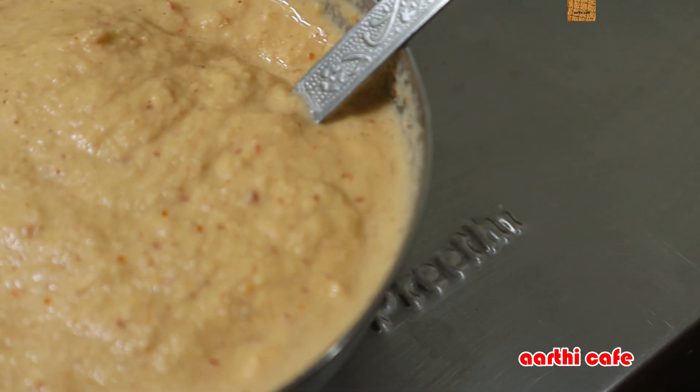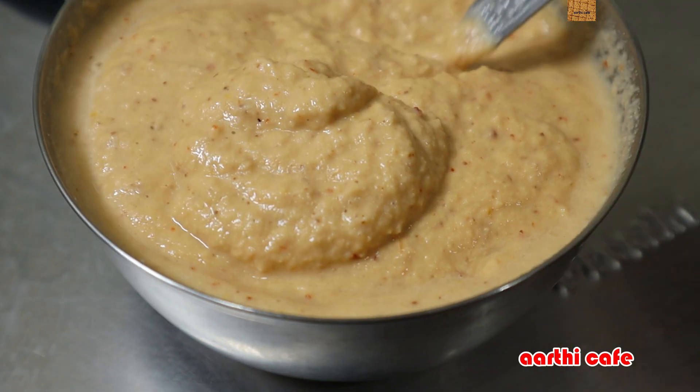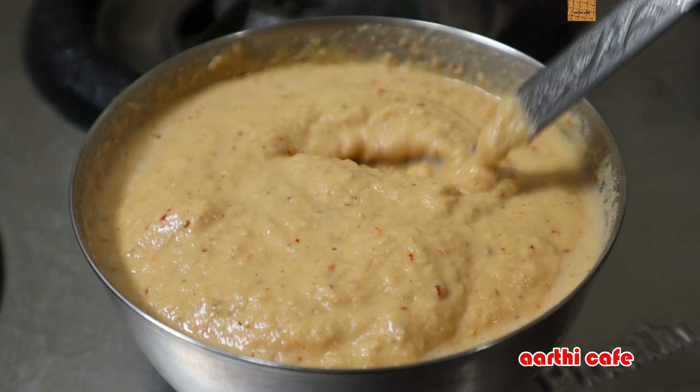Now we have to add a little oil. This is super thick — thick and thick. You can adjust the thickness as you like, and you can adjust the quantity in your kitchen.